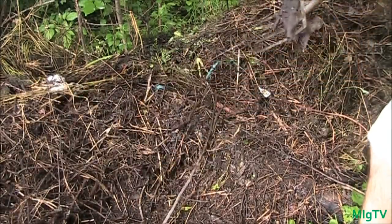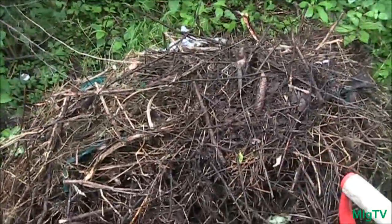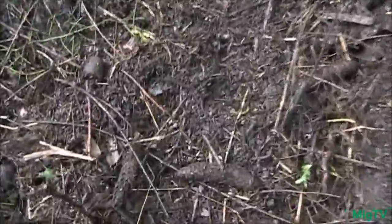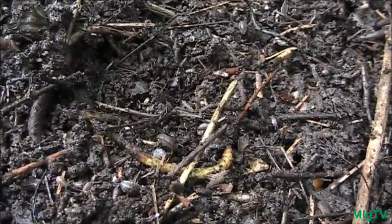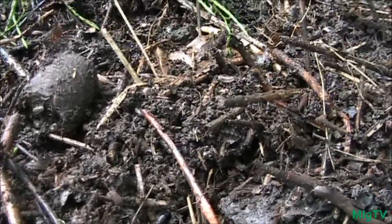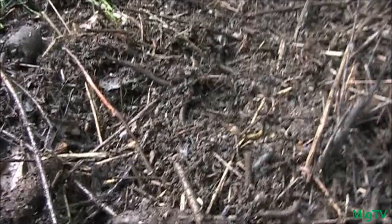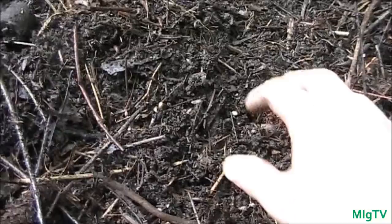I got the compost pile all moved over to the new location. I just wanted to show you what this stuff looks like because this is all compost — beautiful stuff. Look at all of the bugs: roly polies, pill bugs, centipedes, worms — just crazy amounts. I can't even focus on one spot that doesn't have probably 15 or 20 on it.